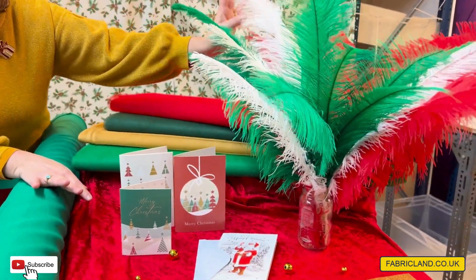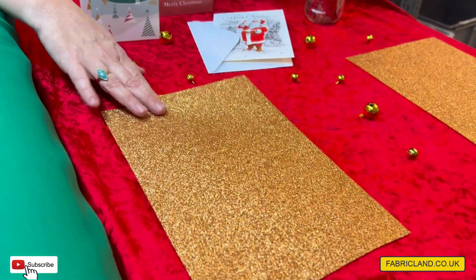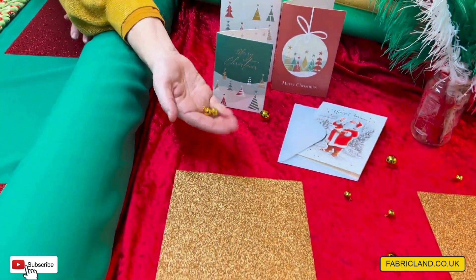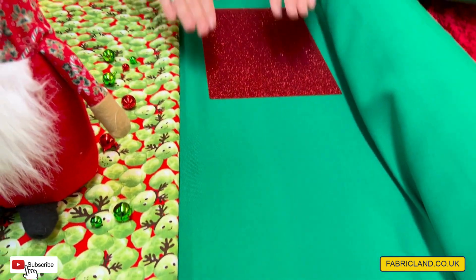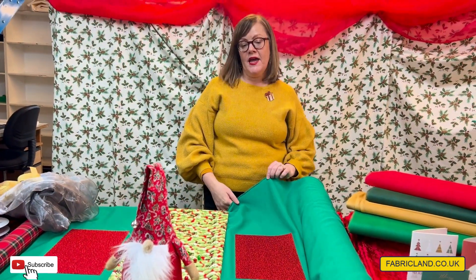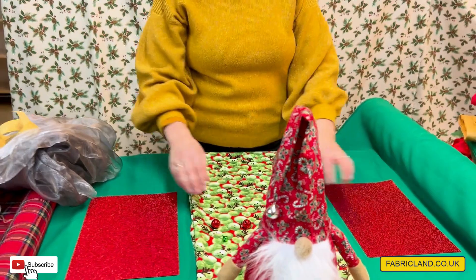We've got feathers which are really good as centrepieces — we've got some lovely Christmas colours here, but there's lots of colours on our website. We've pulled out these lovely glittery felt squares, which are really good as cheap table mats. We've also got jingle bells that can be scattered and look quite nice. We do crushed velvet which would make a good tablecloth if you want something nice and luxurious. Or we've got this banqueting fabric which is 150 centimetres wide, so it would fit most tables — we do white, black, red, but we went with the emerald green. And what we've done is use our sprouts fabric as a table runner, along with some bells, which would look nice and Christmassy.